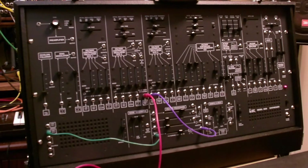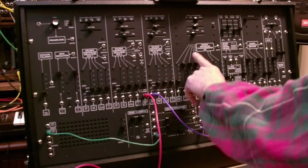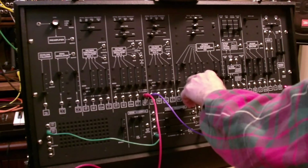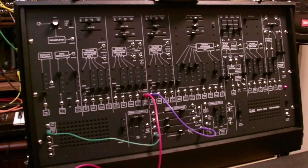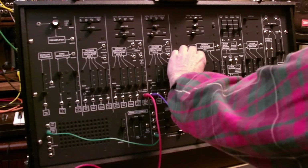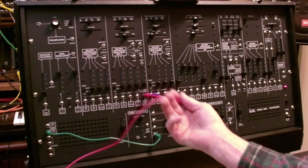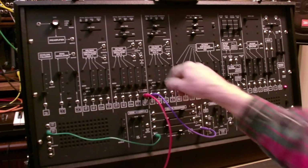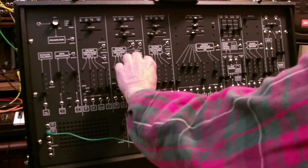If you combine that with an interval and then bring in a third oscillator an octave higher, and then the final trick in this patch is to take the LFO and route it to the pulse width modulation of VCO2.